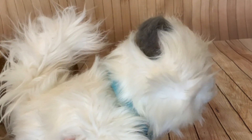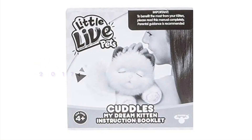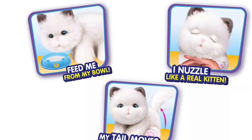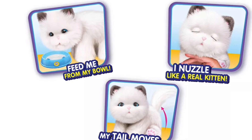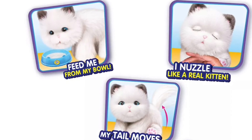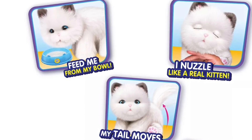So folks, before we move on let's have a look at the instructions. So Cuddles came out in 2017, five years ago now. It originally came with a bowl but I haven't got the bowl. I don't know if there was a magnet in the bowl or not, but I'll have to investigate that. It says 'feed me from my bowl.'